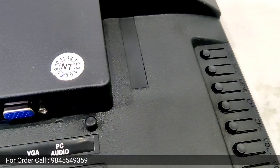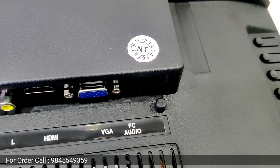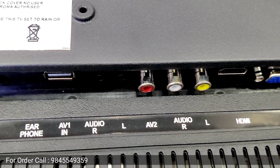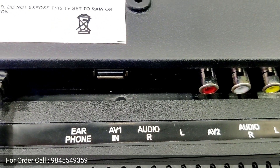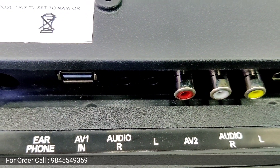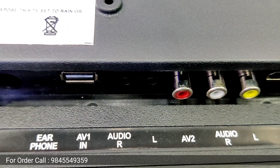Next, VGA port, HDMI port, AV port, USB port. This is the same option. This is a home adapter. This is the system.